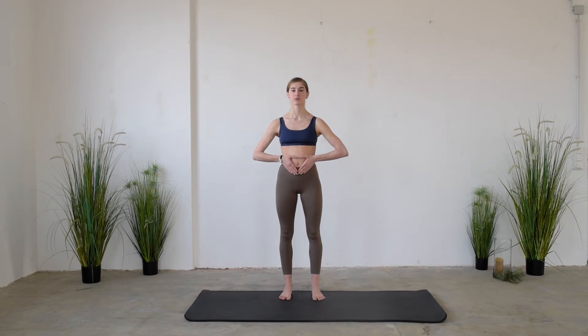Inhale, and exhale. Inhale through the nose, exhale through the mouth. Inhale, expanding the belly, and exhale, pushing the belly button in. Just try to imagine zipping a very tight pair of trousers and push the belly button in.